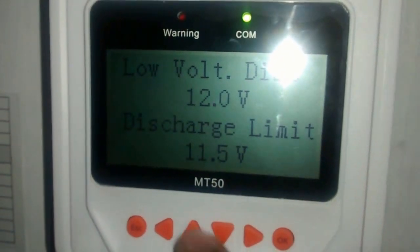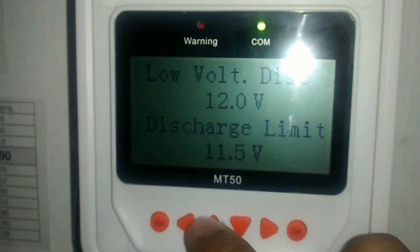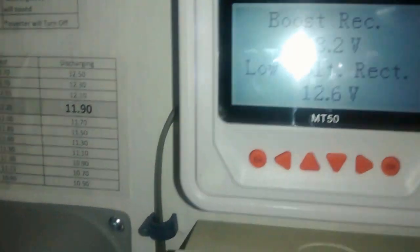12 volts is approximately 30 percent depth of discharge, and it's programmed to reconnect at 12.6 volts.